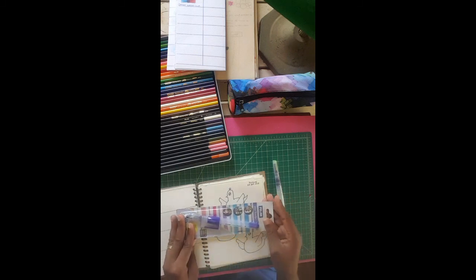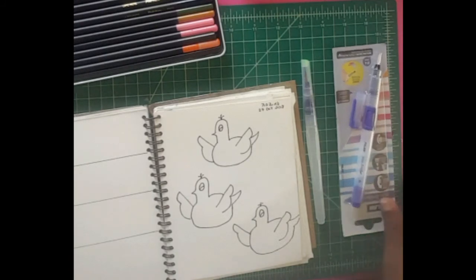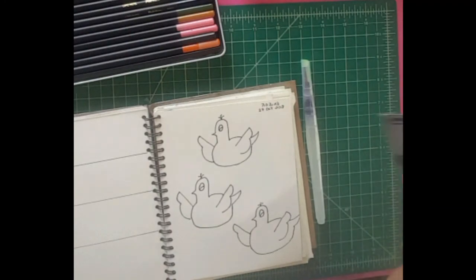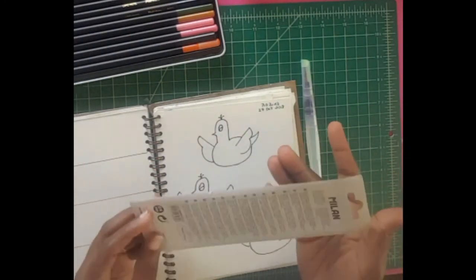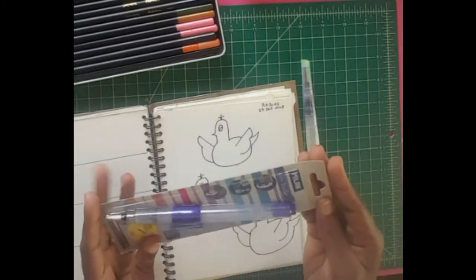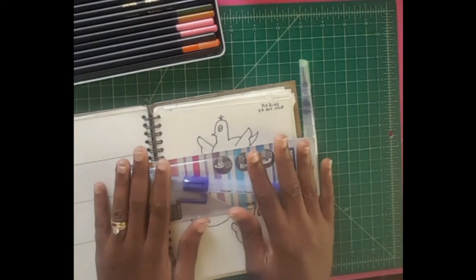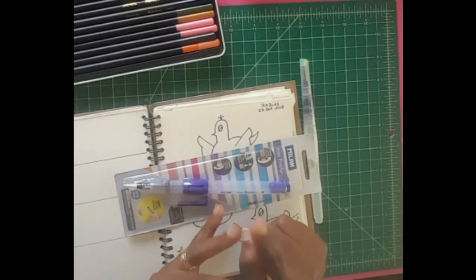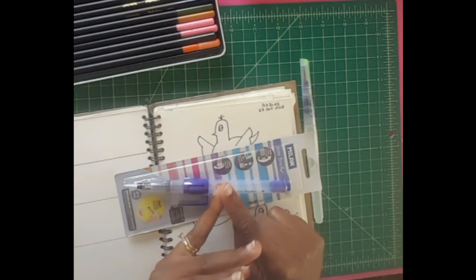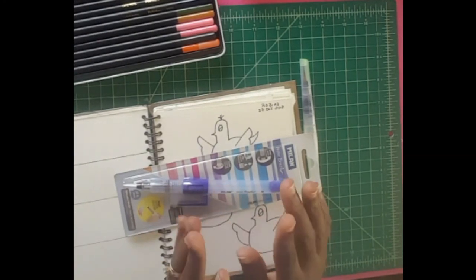I stepped into my local craft store last week and they said we got in their supplies of brush pen, and they showed me this brush pen — it's from Milan, and I think that's the supplier they use a lot at my local craft store. We'll be reviewing the Milan brush pen, and today we'll be looking at the watercolor pencils I found here in Belize. I found three types: the Crayola watercolor pencils, the Milan Aquarelle, and the Pointer Lapis.